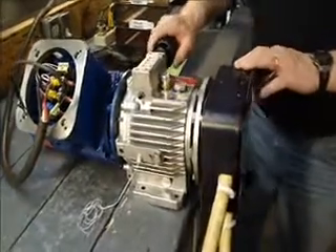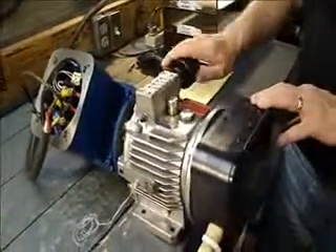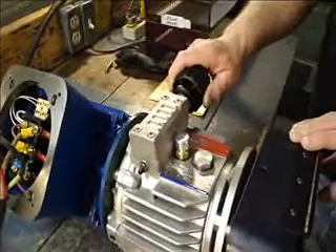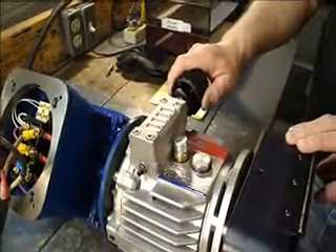Another good feature on this that we like is it's got a forward-reverse handle. We can also raise or lower the RPM — the speed that we want.